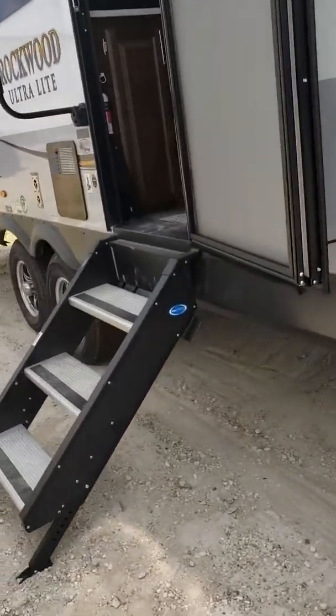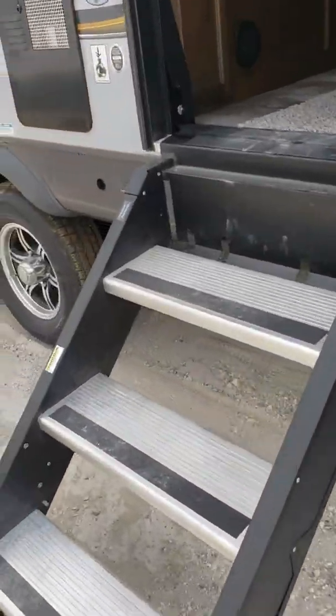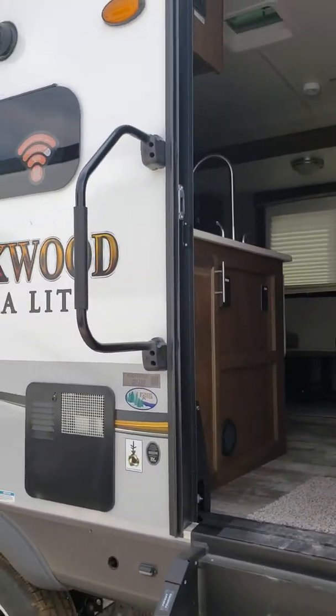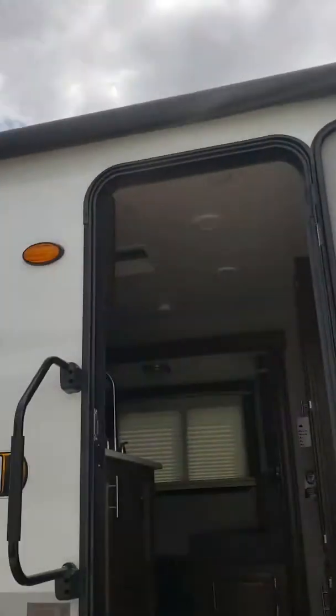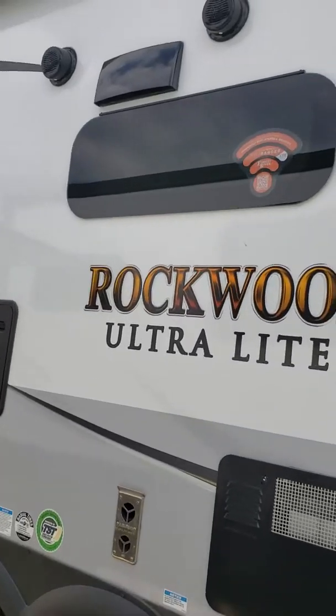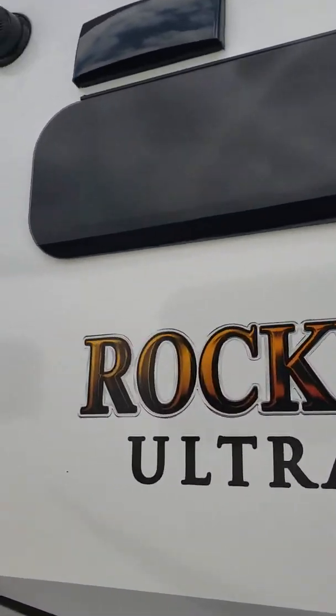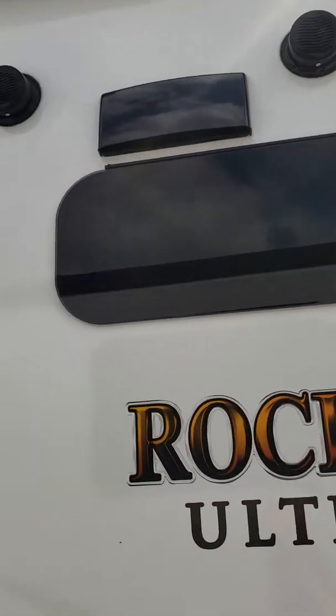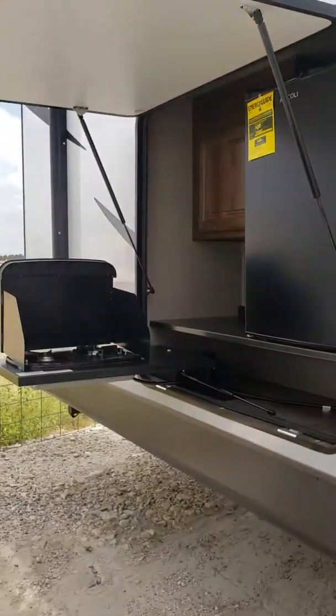You have your step above, steady steps, large grab handle. Very long awning, frameless windows, two speakers, and your outdoor kitchen.